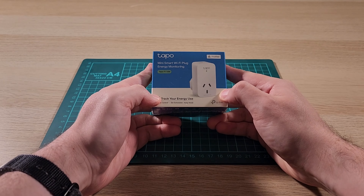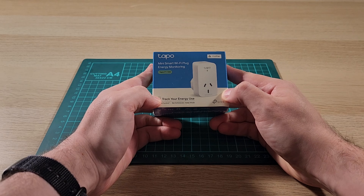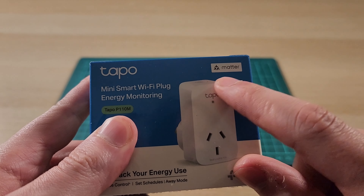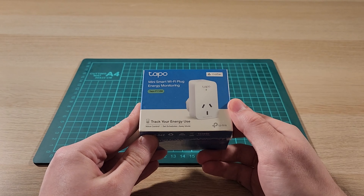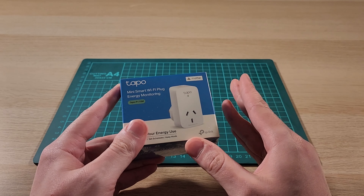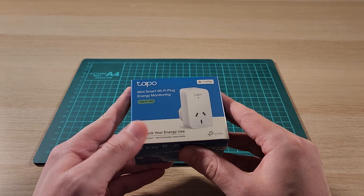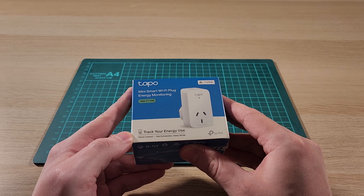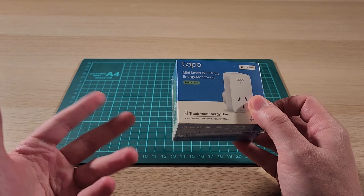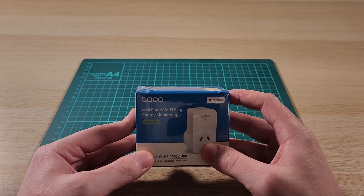Today I'll be looking at the TAPO Mini Smart Wi-Fi Plug Energy Monitoring, TAPO P11M. This one has Matter support — it's actually my third TAPO smart plug and my first Matter device. I'm keen to check out Matter and see if I can get it working with Home Assistant. It also monitors energy usage, so things like heaters you can track. Let's get it open and take a look.